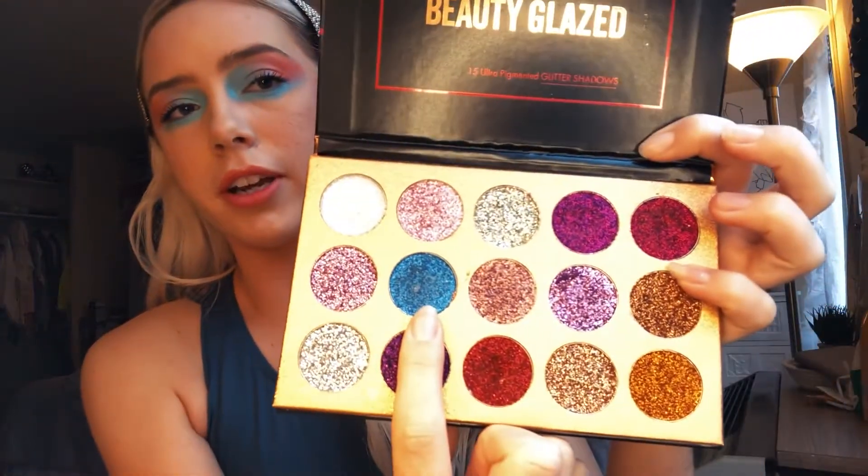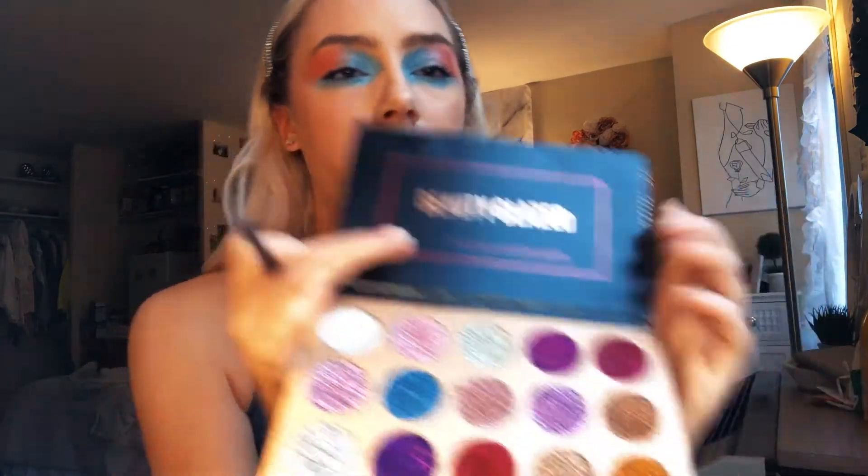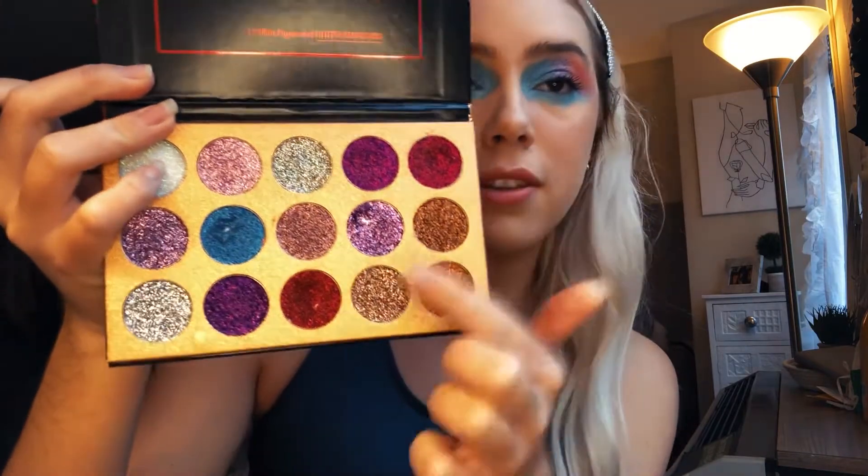I'm going to start by applying it to the inner part of my eye. Then we're going to take the pressed glitter — I'm first going to use this blue color. Now I'm going to use this kind of light purple. So now we're going to go to the pink — this is actually a fuchsia. It looks kind of red, but this is actually red down here, and I'm mixing both of those.